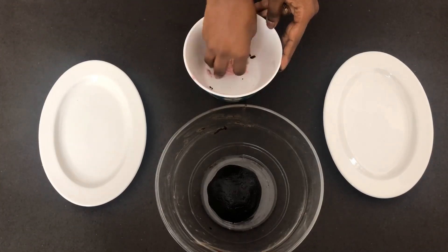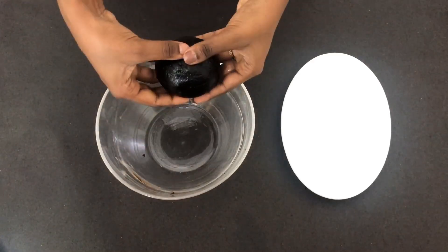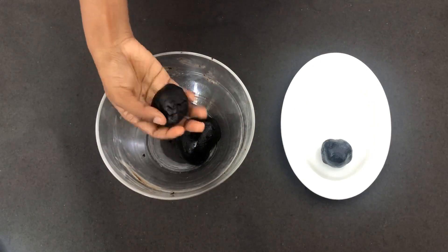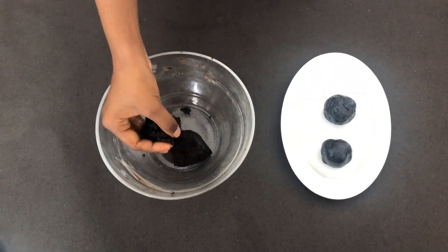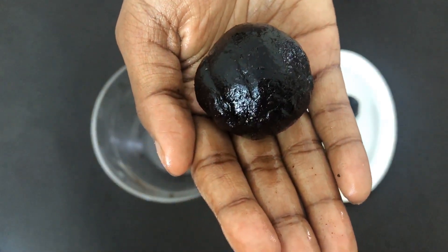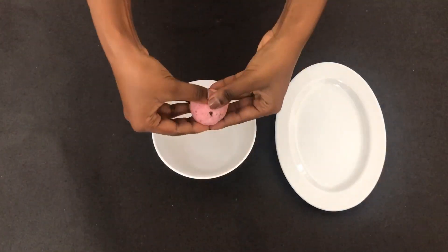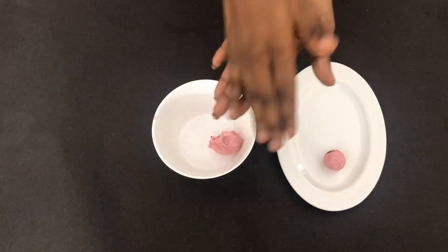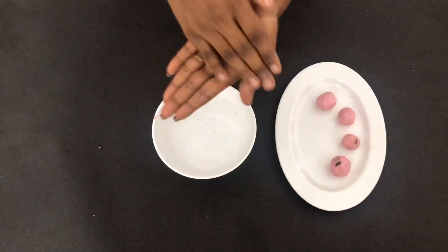Also knead the cream and make it into a fine ball. Now divide the cookie mixture into equal sized balls — I have made five balls out of it. Divide the cream mixture into five equal sized balls as well. If the cream mixture is too sticky, you can refrigerate it for about 10 to 20 minutes before making the balls.